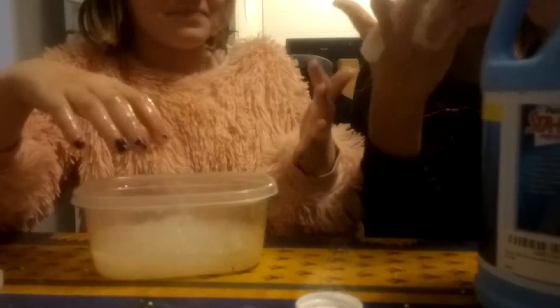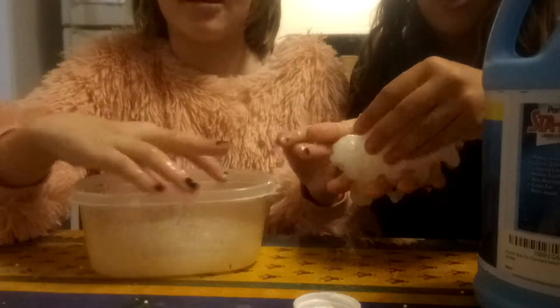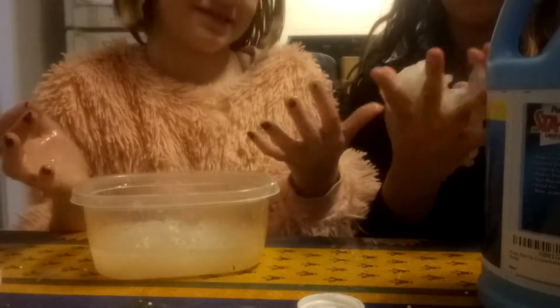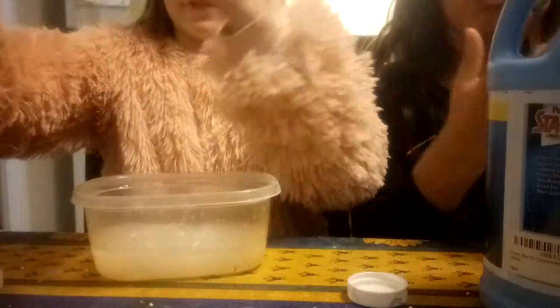Okay guys, wait — it's sticking, what the heck? It's like on my hand. Is there any paper towel? We didn't get prepared for this. We wouldn't know this would happen. Oh yay! We went out there. Oh my god. I think we have to throw this away.